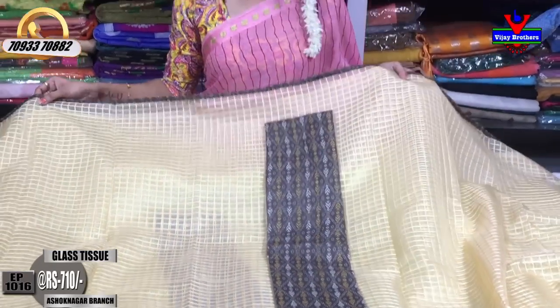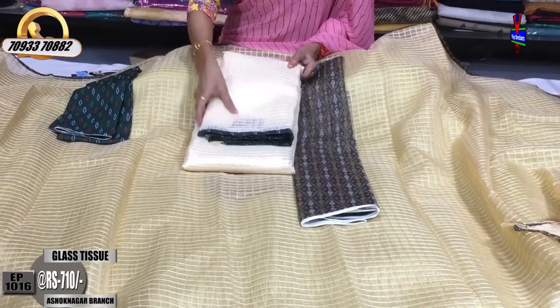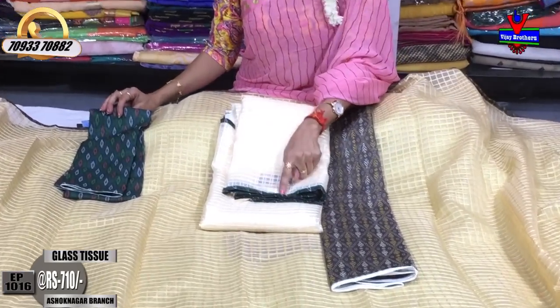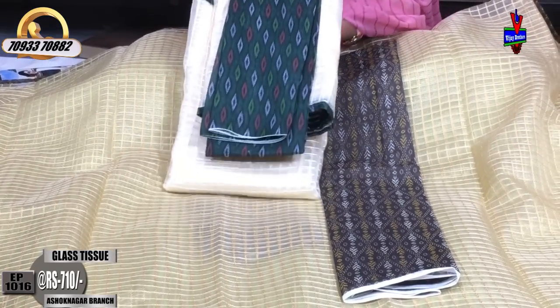In the middle, we have a lot of colors. This is a milky white color. The border has its own color. The cost is about 7,000 — it's only 710 rupees.